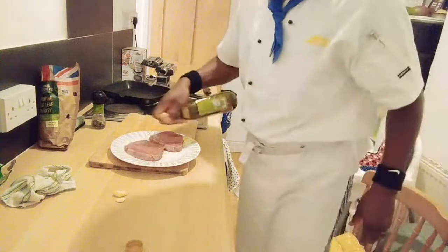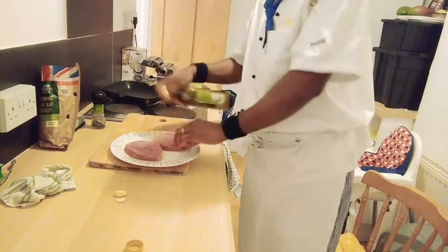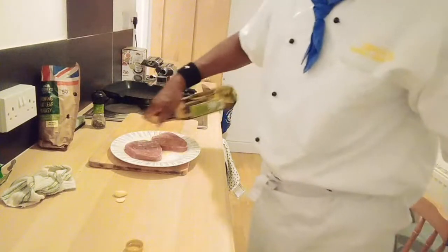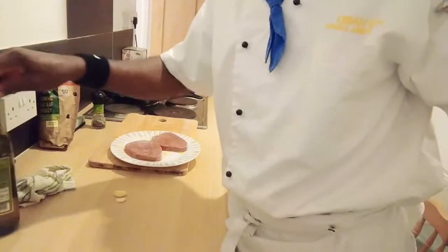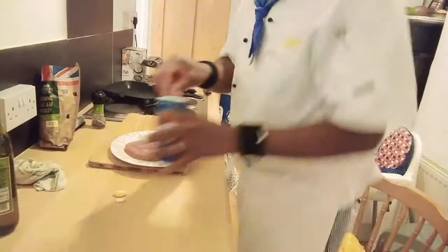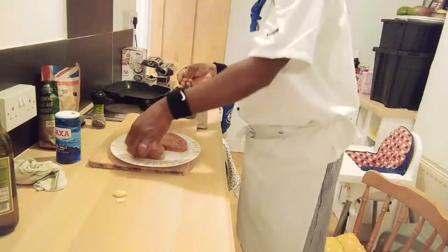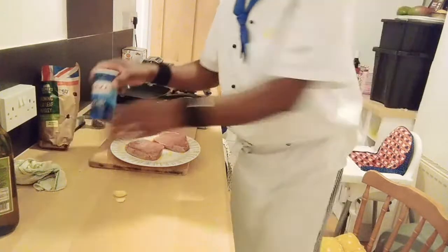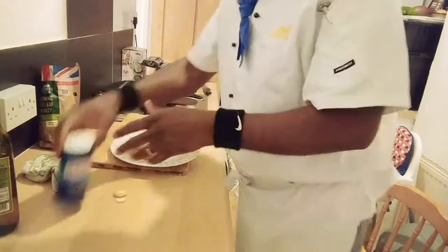I'm going to drizzle the olive oil quickly, I'm going to flip that over. I want to drizzle the olive oil on both sides. Now I have olive oil on. Next I'm going to pop in a little bit of sea salt. I love using sea salt, so I'm going to flip that over again on both sides.